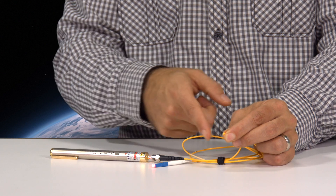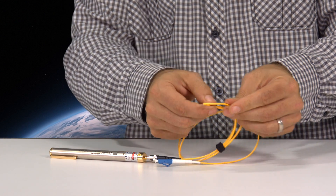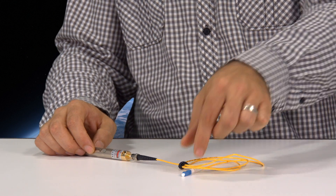Certainly, the tighter the bend radius, the brighter that light escaping is going to get and the dimmer the output at the end — until the point where it's almost broken or is broken. So now I've got a broken fiber optic cable. You can see the light escaping out here, not through the connector.